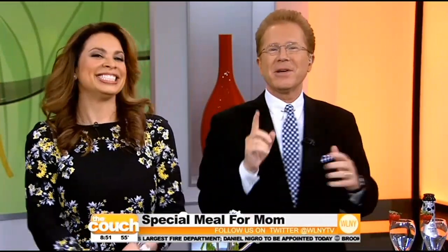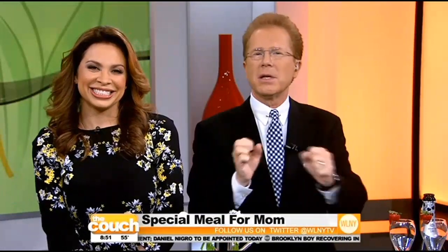You don't have to take mom out to celebrate Mother's Day. A lot of people think they do, but nothing says I love you like a home-cooked meal — if you cook it well. Showing us how easy it can be is celebrity chef and mother, Donatella Arpaia.